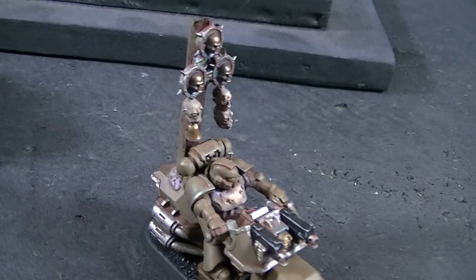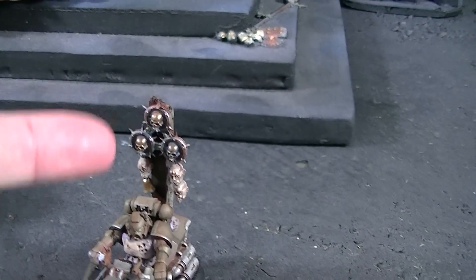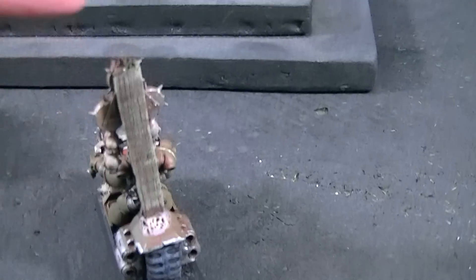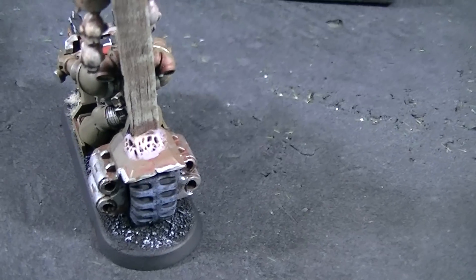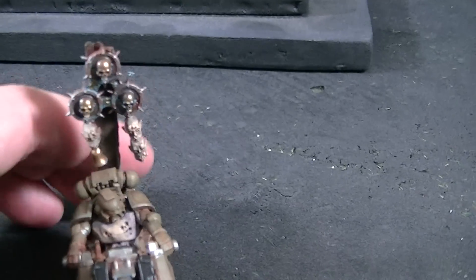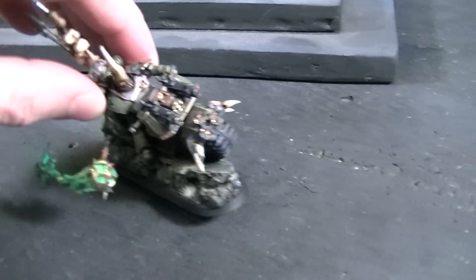Now let's take a look at this biker. I really liked this banner — it's an icon. It's got one of the new Nurgle plastic pieces on it, but this is just a piece of balsa wood that's been kind of rough torn up, with a little bit of Nurgle gooey green stuff holding it into place. Simple yet effective — I really like that.